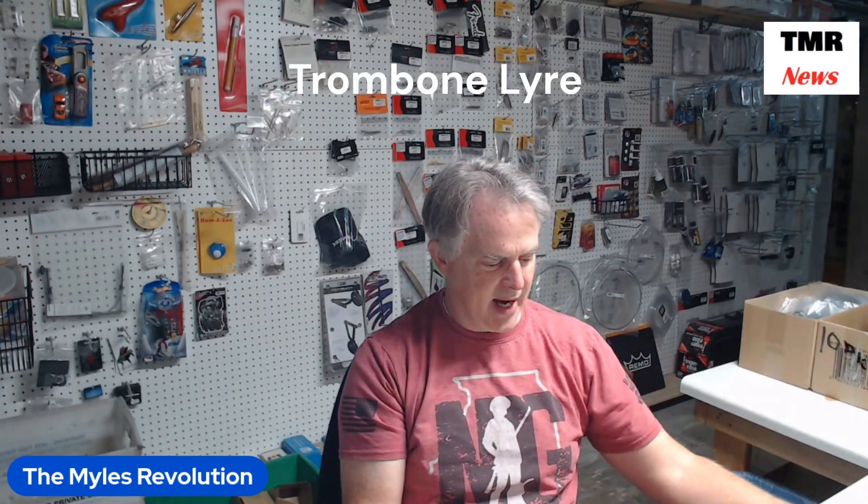This one here is a trombone lyre, and so this goes on the top of the slide, and this particular one is adjustable. Not all of them are adjustable.